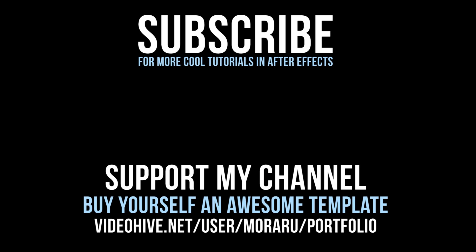I hope you like this effect. Make sure to subscribe to see more. Thanks for watching, guys. See you next time. Bye bye.